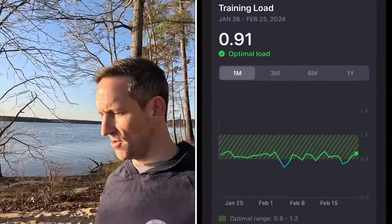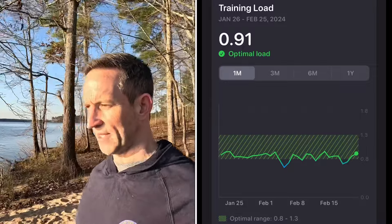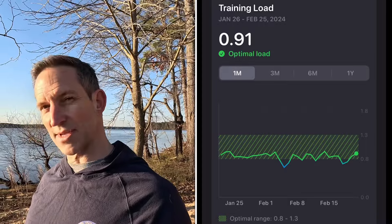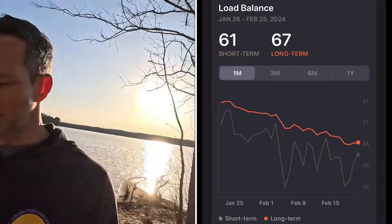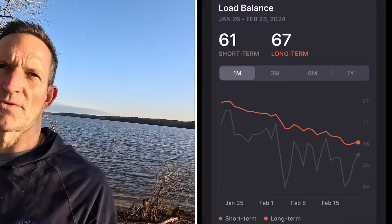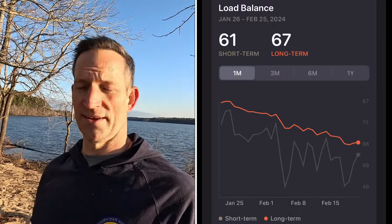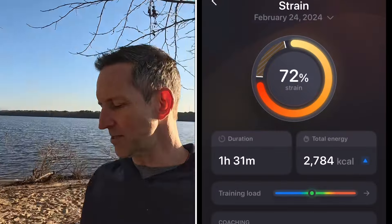Back to the app — the training load is done really well when you dive into it. It gives you the load ratio, shows whether you're pushing harder in the last seven days compared to your 30-day average. The training load balance shows the actual numbers, and you can see my long-term load coming down because I haven't been pushing as hard — I've been recovering from a few tweaks over the last four weeks, just maintaining. This information just needs to be on the front page and given more prominence.